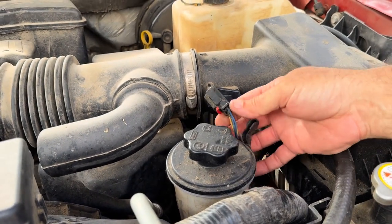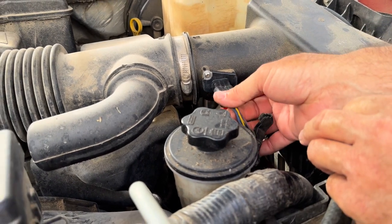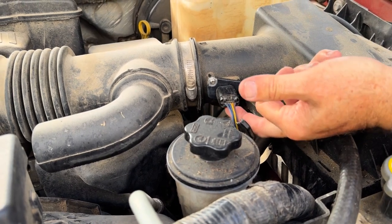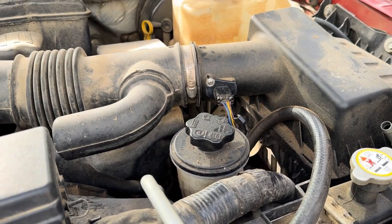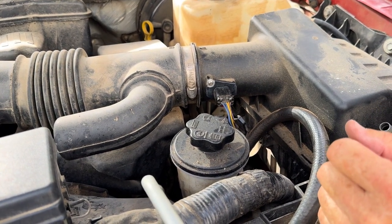Now we just grab this connector. Make sure that lock tab is pulled back, push that in — you're going to hear it click, just like that — and push that lock in place. And that's all it takes to replace or clean a mass airflow sensor on a 2009 Ford F-150 with a 5.4 motor.